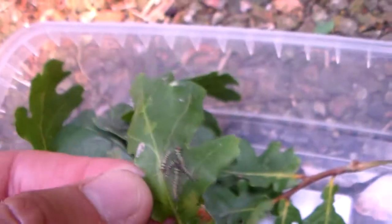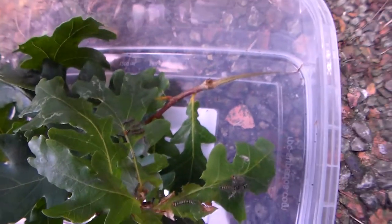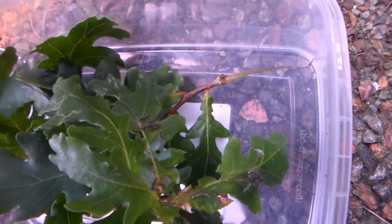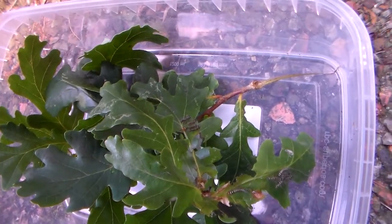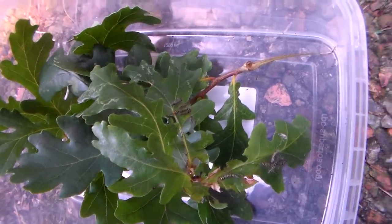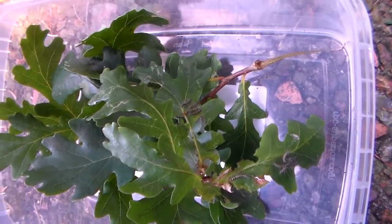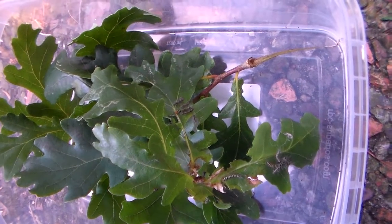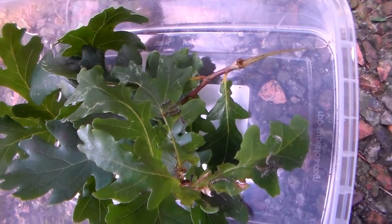I just uploaded a video of Trabala vishnu, but what's also interesting is that's not the only species of Trabala that I am breeding. I have one species that looks very similar to Trabala vishnu but it's even bigger. Trabala is not a very large genus so the moths aren't that big, but this species is generally bigger and has slightly different colors.